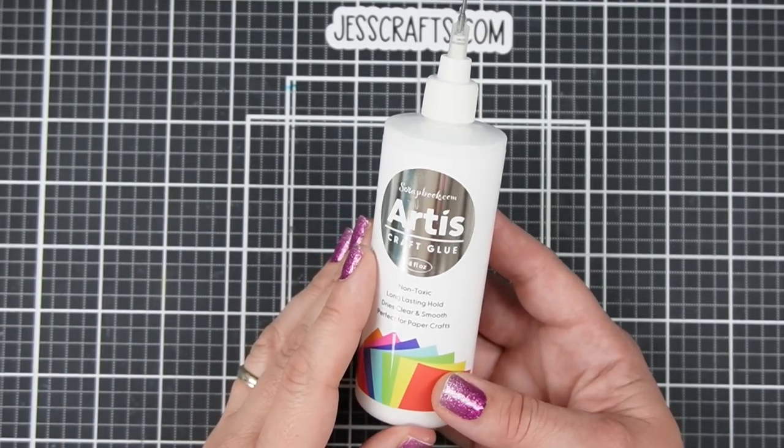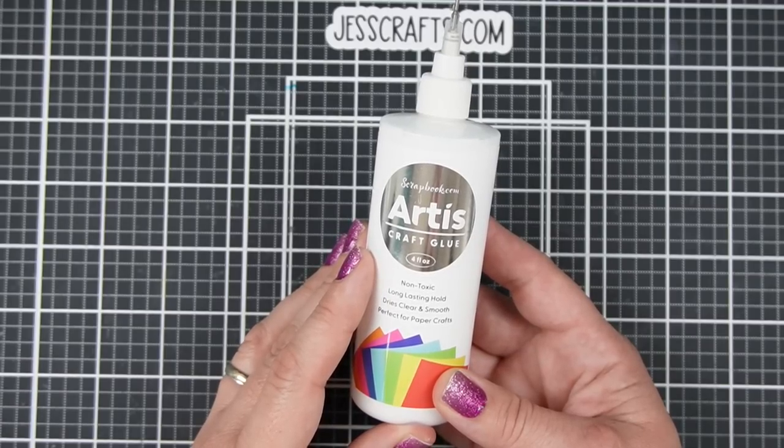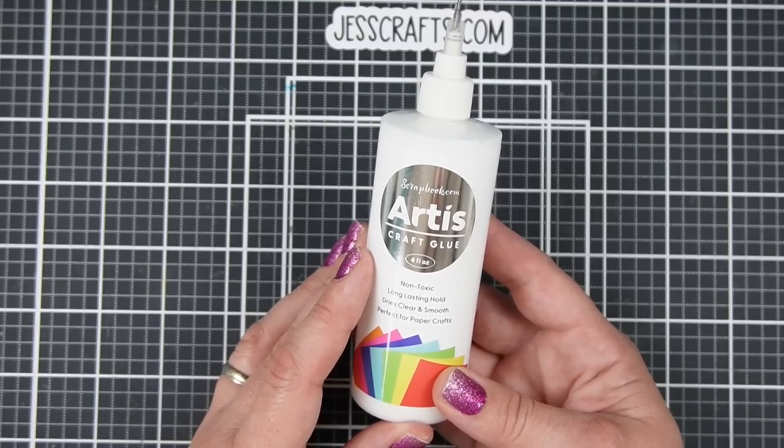Are you curious about the new Scrapbook.com Artis craft glue? I'm Jess from JessCrafts.com and I'm here to help you make the most of your crafty supplies in time. So let's take a look.